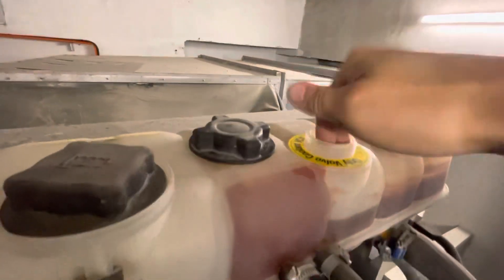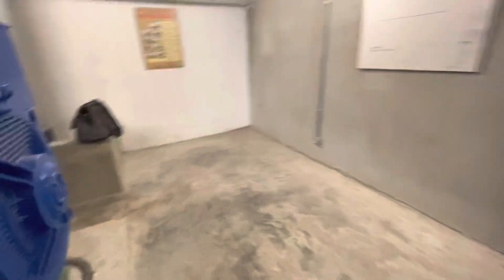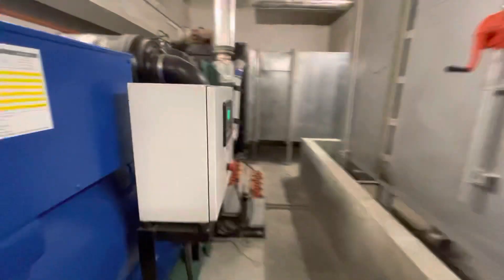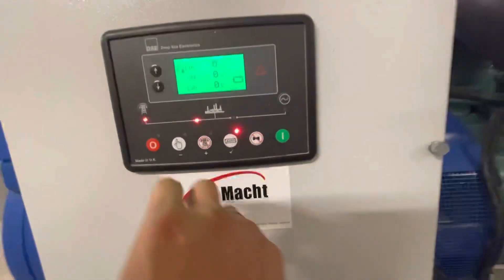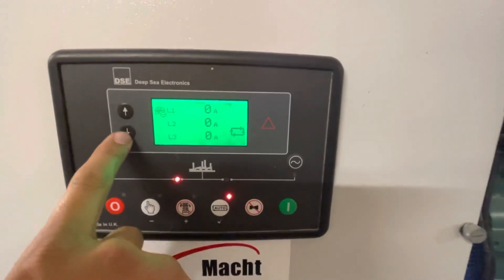Let's check the radiator water level — it's a conservator tank. No issue, coolant is available. And we're going to check the battery reading.